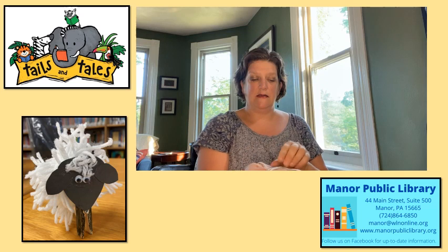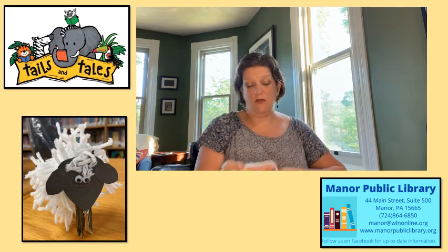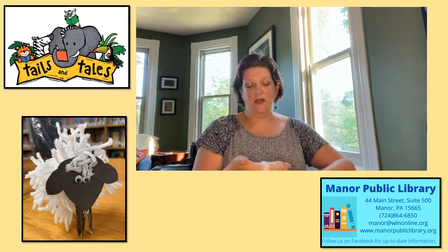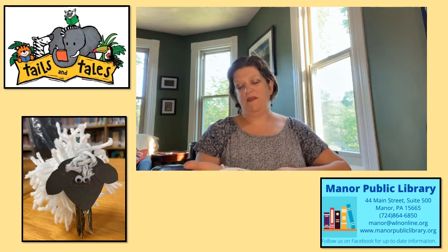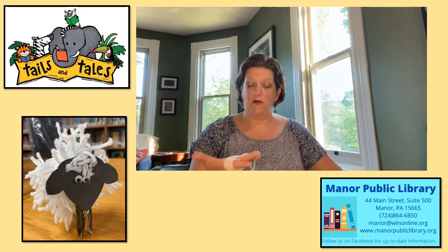You're just going to wrap your hand with the yarn. I guessed at how much yarn to give you guys, so there may be way too much yarn here. If it looks like it's going to be too much — you want a nice full pom-pom — but if it seems to be too much, you can always stop before you get to the end of the ball of yarn.